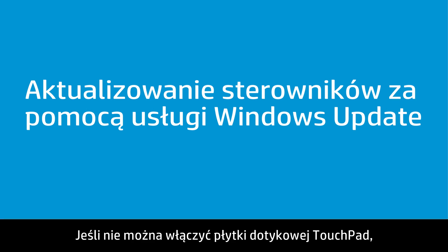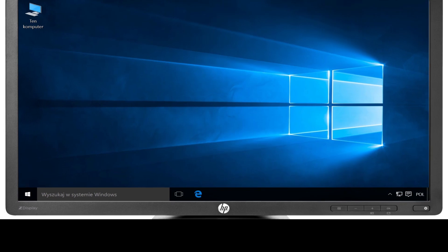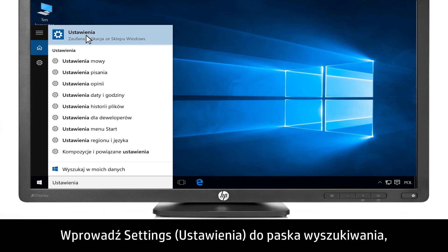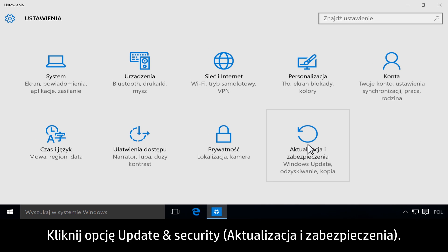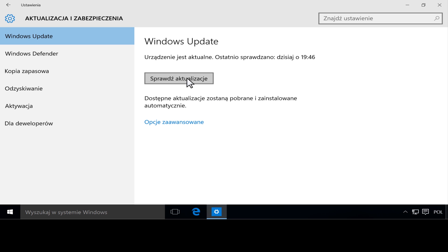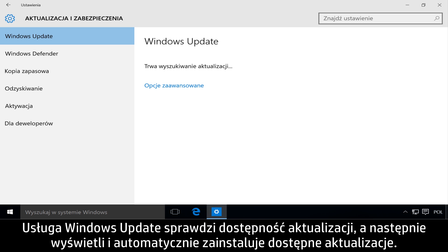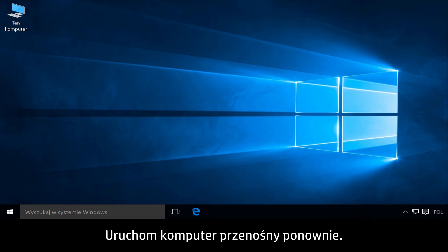If the touchpad will not turn on, install updated software and hardware drivers for your notebook. Type Settings in the search bar, then click Settings. Click Update and Security, then click Check for Updates. Windows Update checks for updates, then available updates are displayed and installed automatically. Restart your notebook.